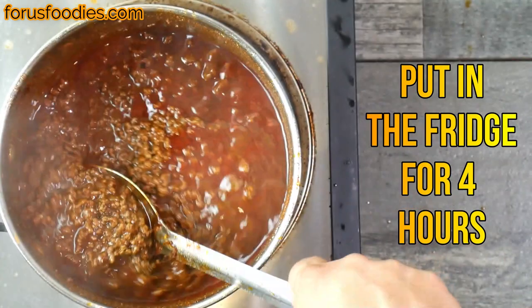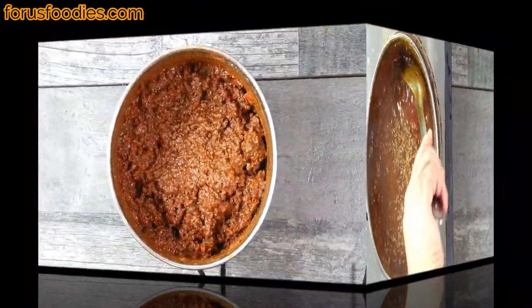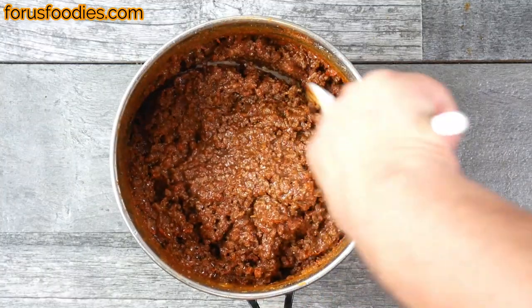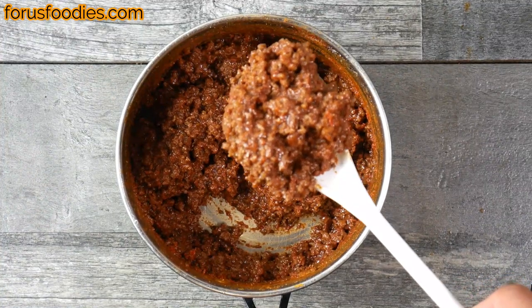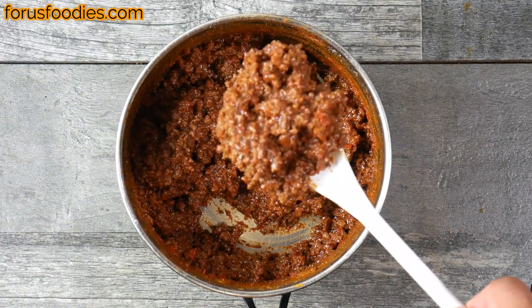Once it gets to about this point — nice and thick — we're gonna put it in the fridge about four hours to let those flavors melt together. When it comes out, this is what it looks like: it's a nice paste. Look at that — all the flavors have come together nicely; it looks really good.